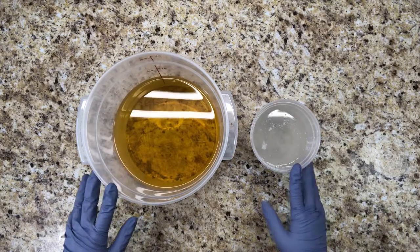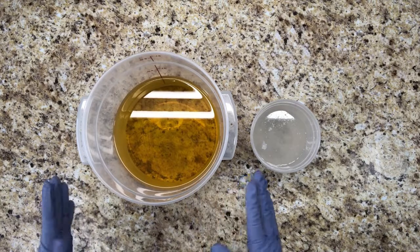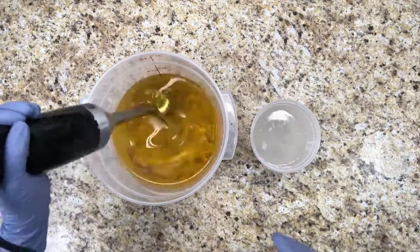So I have my oils and my lye water ready, and this is my normal recipe. It's made with eight plant oils, so it's vegan friendly and it's palm-free. So I'm going to go ahead and mix in my lye water.